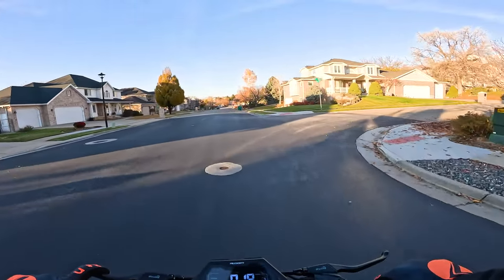It feels pretty solid. For a cheaper scooter, I'd say this suspension is keeping up — it really feels like it supports the weight. We've tried other scooters in the past that come with pretty crappy suspension — they basically just throw it on there to say it has suspension and it doesn't hold up well — but I feel like this does pretty good.